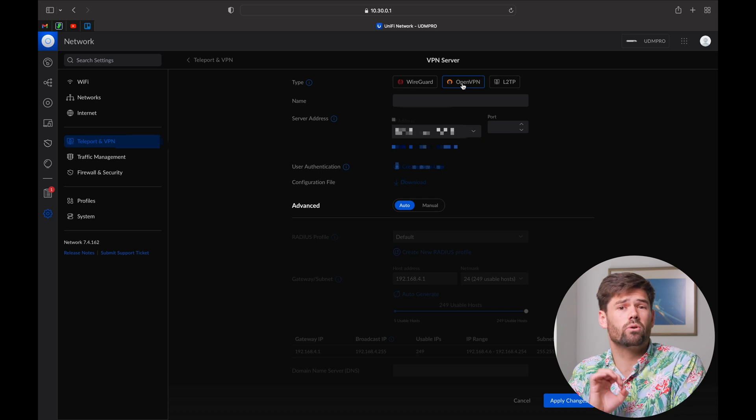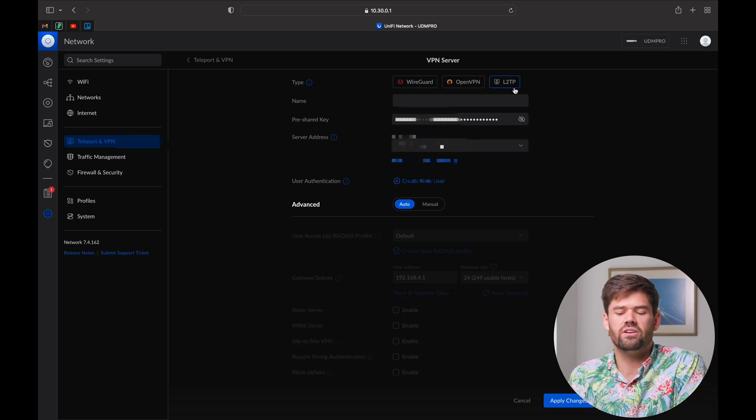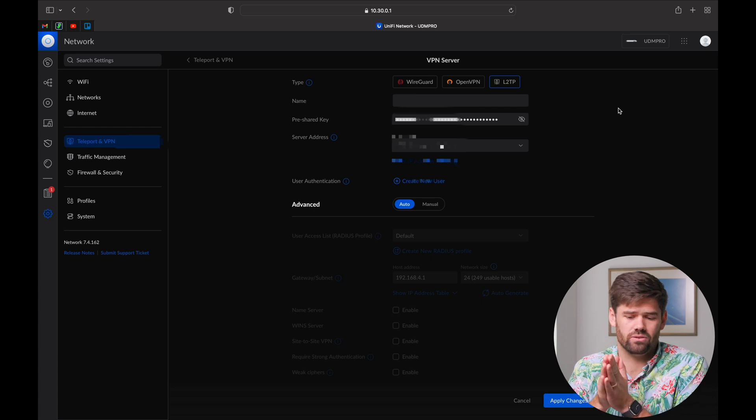Then there is OpenVPN, which is what we're going to be deploying today. And then there is L2TP over IPSec, which I would highly recommend switching off of if you're currently using it. This is a Cisco protocol that has caused tons of issues. It used to be great because Mac, Windows, and iPhones all had clients built in — no third-party software needed. But then a Windows update broke all of them and it tends not to be stable. OpenVPN is the best of both worlds between speed, stability, and ease of use.